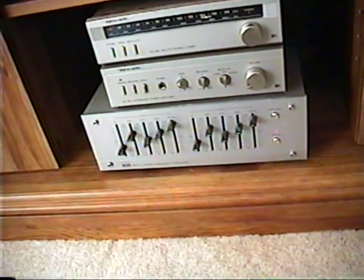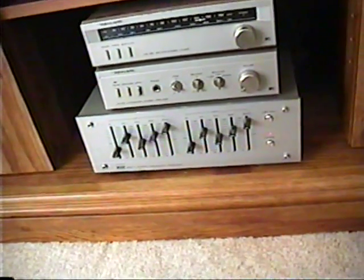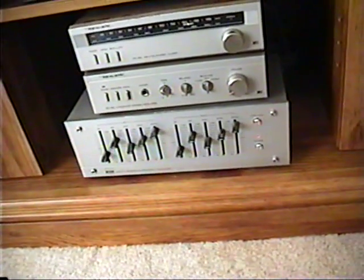Hello there! This is MusicMan0150, also known as Gary, and we're back again with another video.